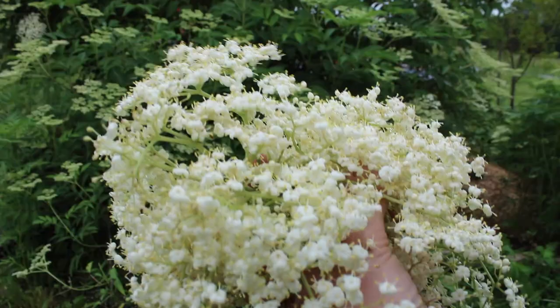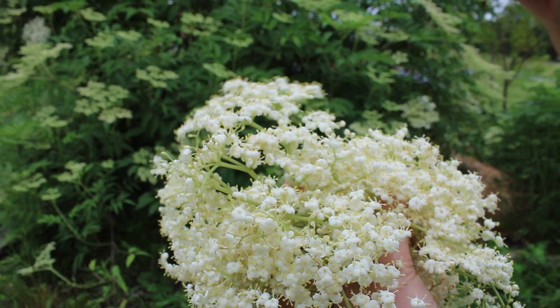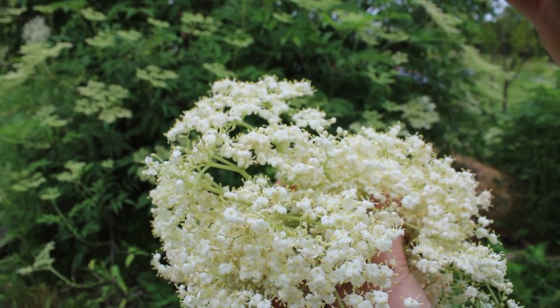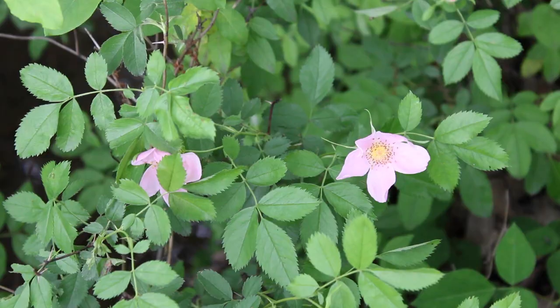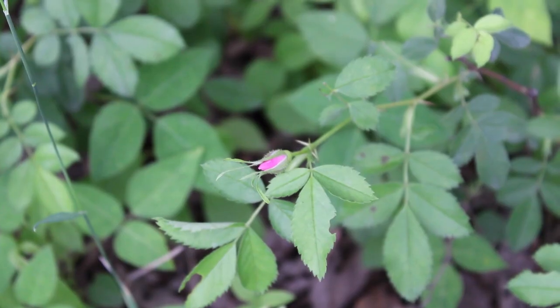This winter, I had tried an elderflower and rose sparkling beverage, which inspired me to make my own with some fresh elderflowers and fresh rose petals. So for a few days, I was harvesting fresh rosebuds and petals.